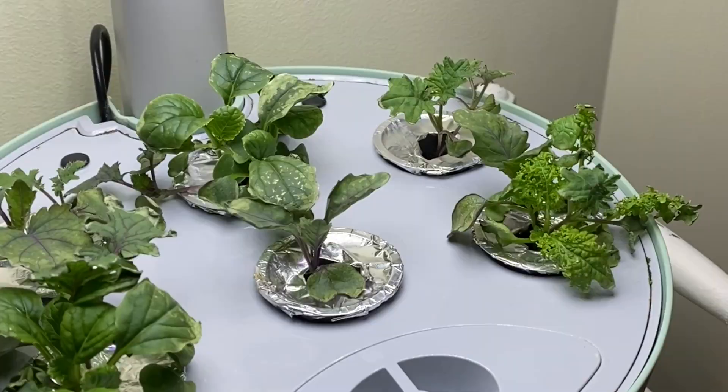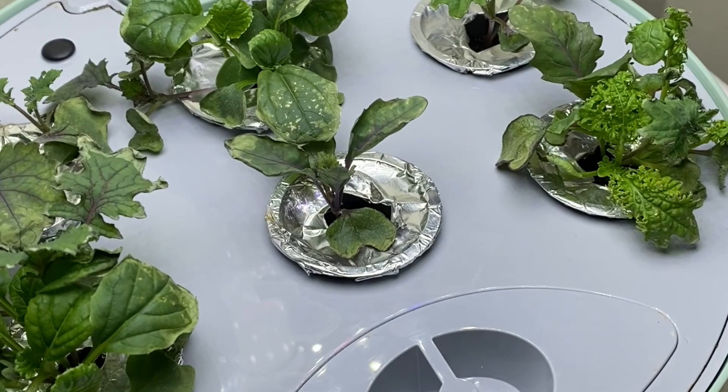First off, I want to talk about reflective covers. A lot of you have asked if you could use tinfoil or any other type of cover to cover the media of your net cup. Yes, you absolutely can. But for me personally, every time I have used foil to either block a hole that I'm not using, or wrapping up around the plant, I have noticed that algae really creeps in.